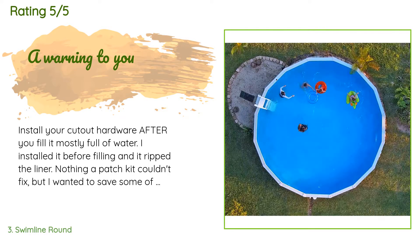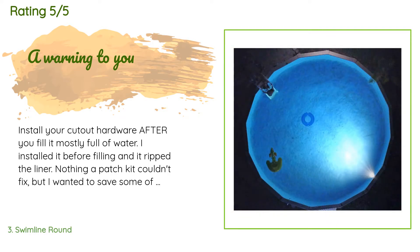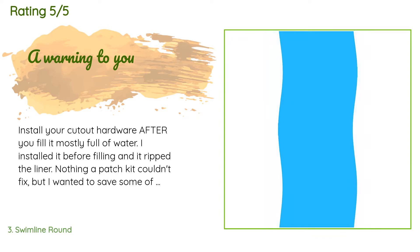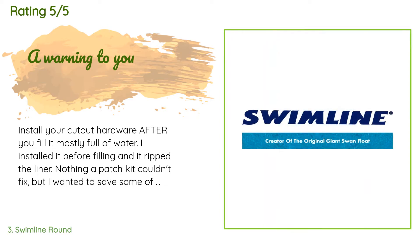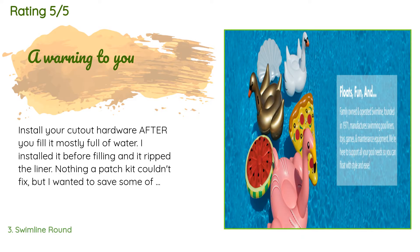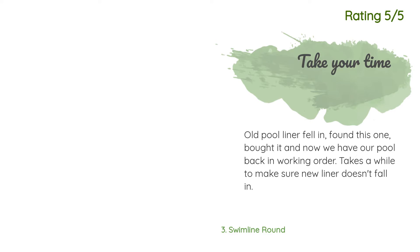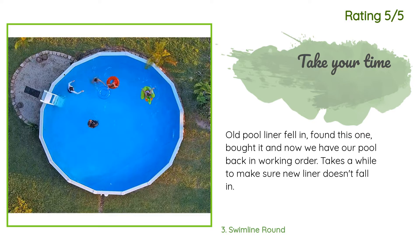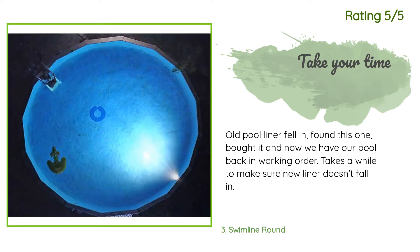A customer said: 'Install your cutout hardware after you fill it mostly full of water. I installed it before filling and it ripped the liner — nothing a patch kit couldn't fix, but I wanted to save some of you the headache. I'm marking it as easy to install because it's no fault of its own that I had to do it by myself.' Another happy customer said: 'Old pool liner fell in, found this one, bought it, and now we have our pool back in working order. Takes a while to make sure the new liner doesn't fall in.'